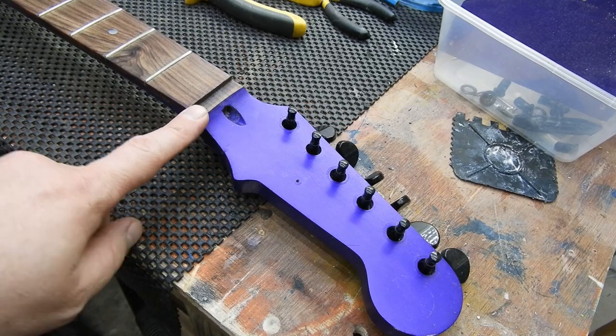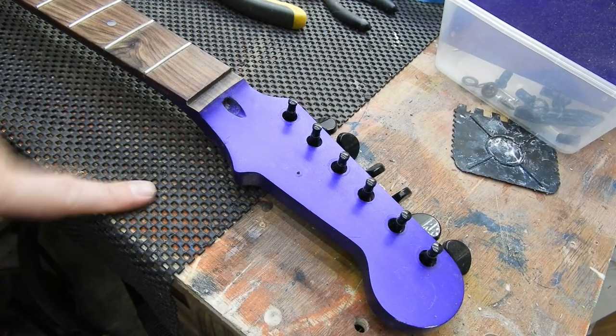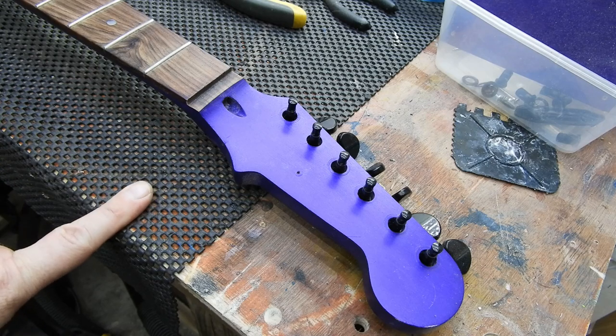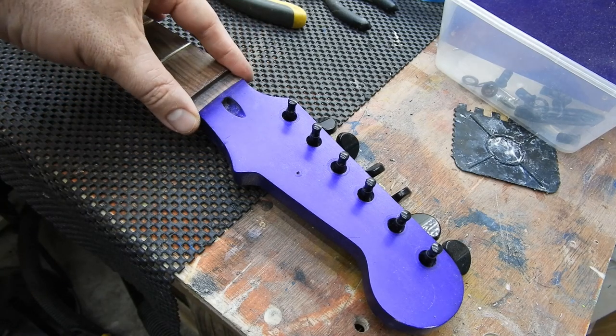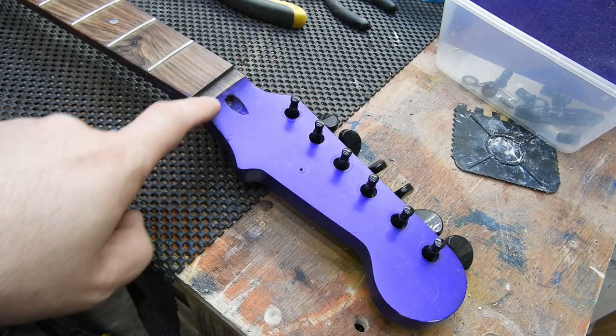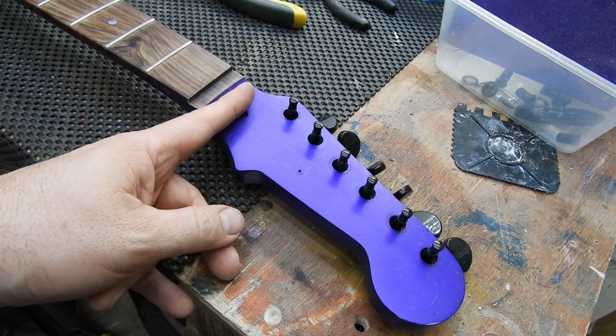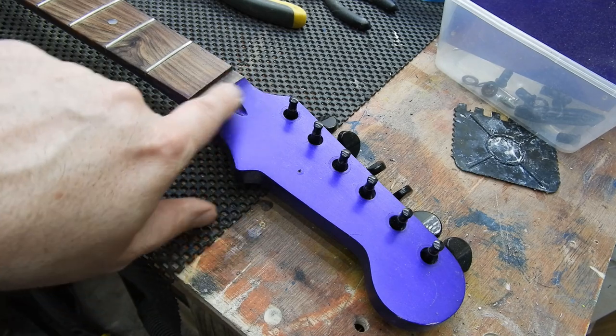I appear to have lost the nut already when I took the strings off. We'll find that later, I'm sure. Although I used a Gibson nut on here, so maybe that was narrower or thinner. When I was first shaping this — not that I made the neck — I managed to chip off this bit here.